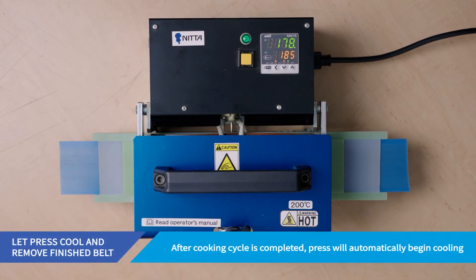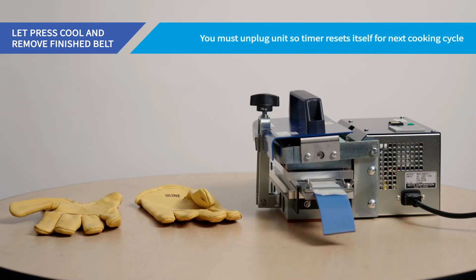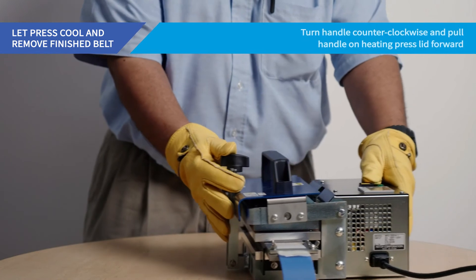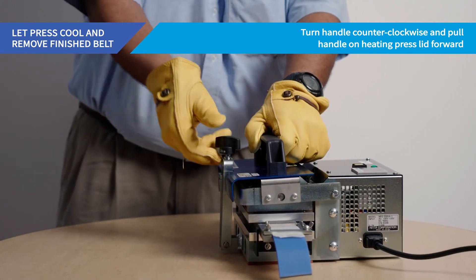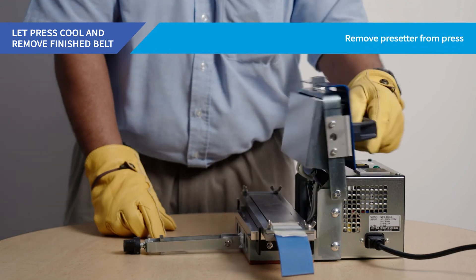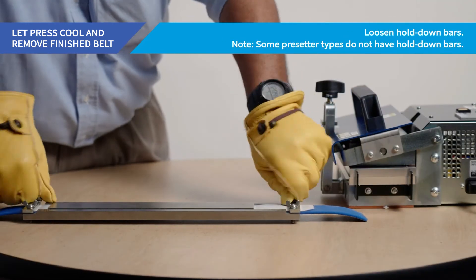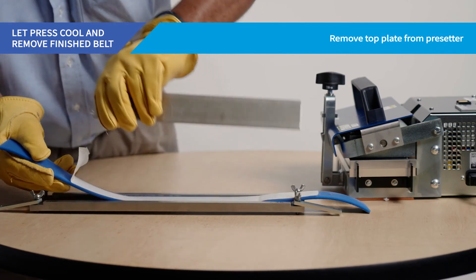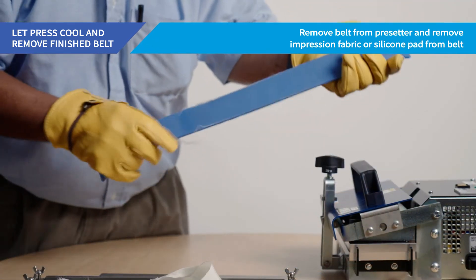After the cooking cycle is completed, the heating press will automatically cease heating operations and the cooling fans will engage to lower the belt temperature. Once the green temperature indicator reads 80 degrees or lower, you may open the heating press. Unplug the power cord from the heating press — you must unplug the unit so the timer resets itself for the next cooking cycle. You may now open the heating press while wearing heat-resistant gloves by turning the handle counter-clockwise and pulling the handle forward on the heating press lid. Remove the pre-setter from the press, loosen the hold-down bars, remove the top plate, remove the belt from the mold, and finally remove the impression fabric or silicone pad from the belt.